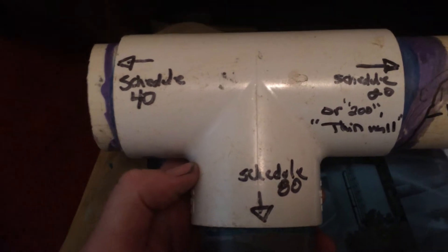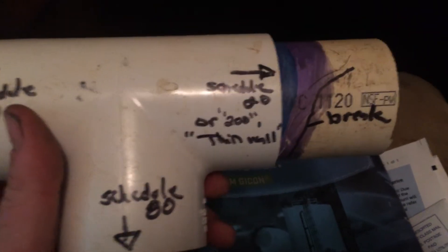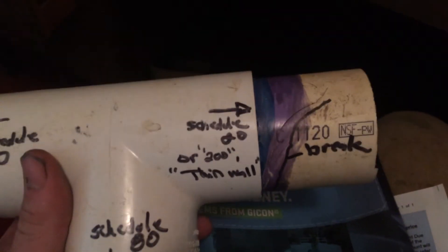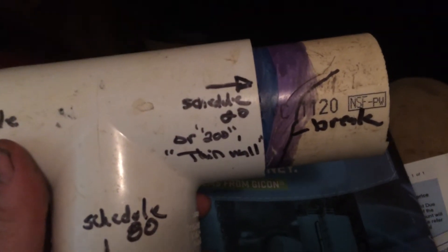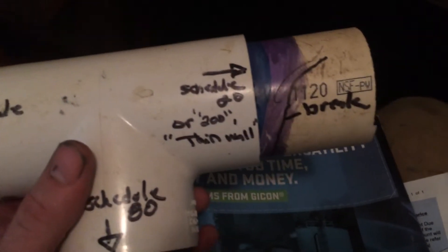On your pressure side you should always go with Schedule 40 — that's the thickness. That's the side that carries constant pressure all the way up to your irrigation valves. On your non-pressure side, which is piped in for your heads, you have a choice to go with Schedule 40 or 200 thin wall.